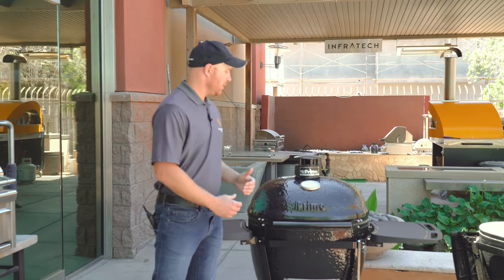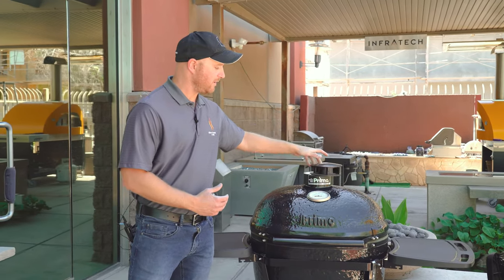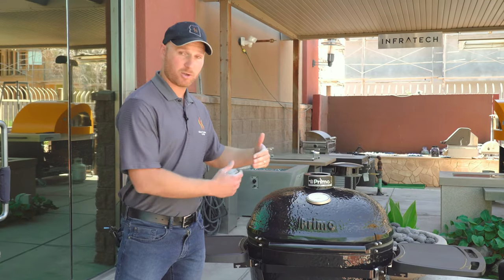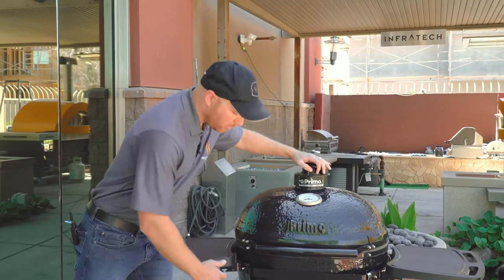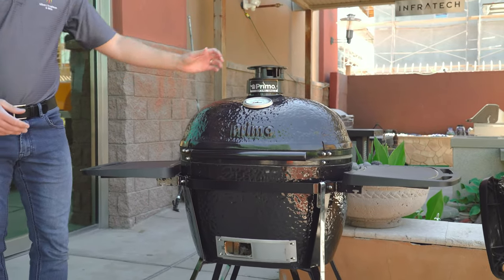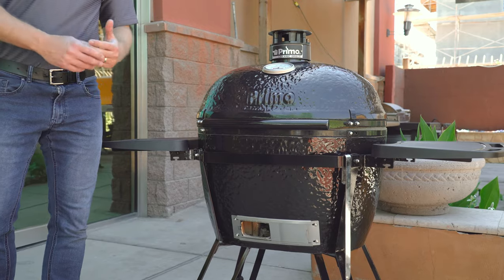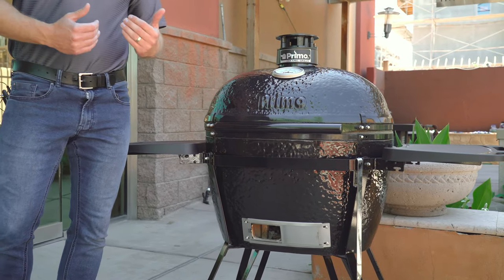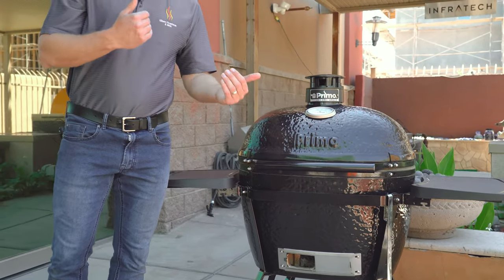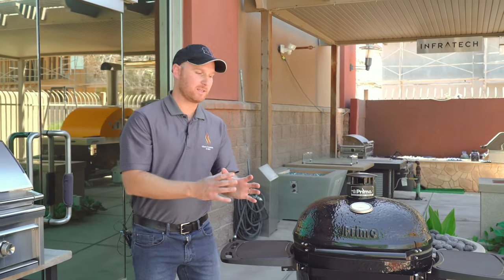Temperature control is incredible with the ceramic — it's all dependent on airflow. To increase the temperature of the grill you're going to open your vents. You have a top vent here that can be adjusted, and you also have a bottom vent. The more open the vents are, the greater the airflow and the higher the temperature. When you're smoking and want the temperature down around 200 degrees, you're going to close those vents off to keep that temperature down.